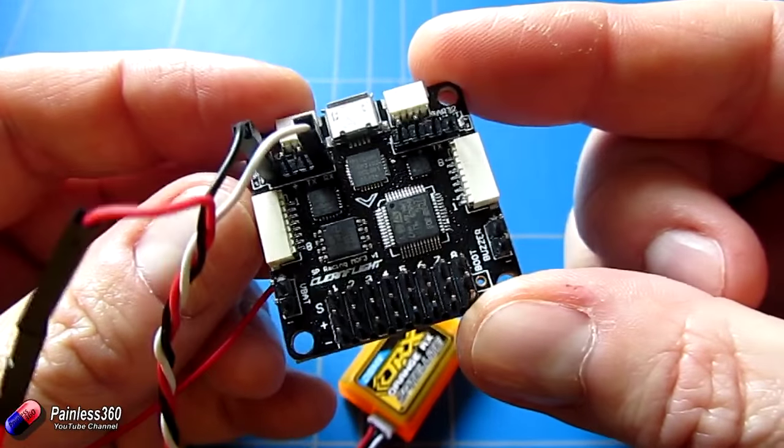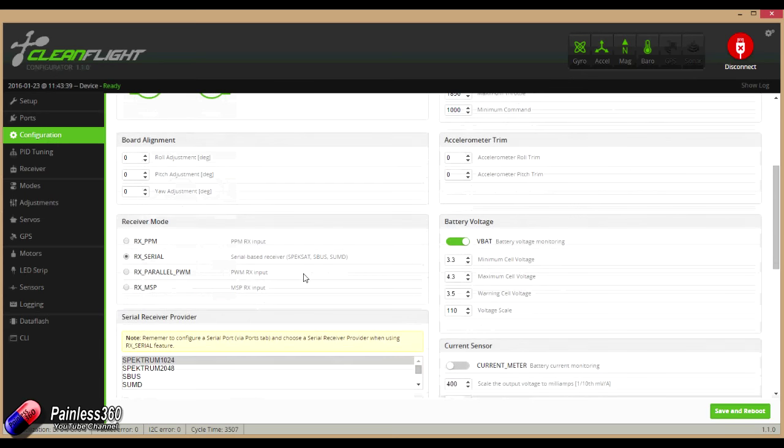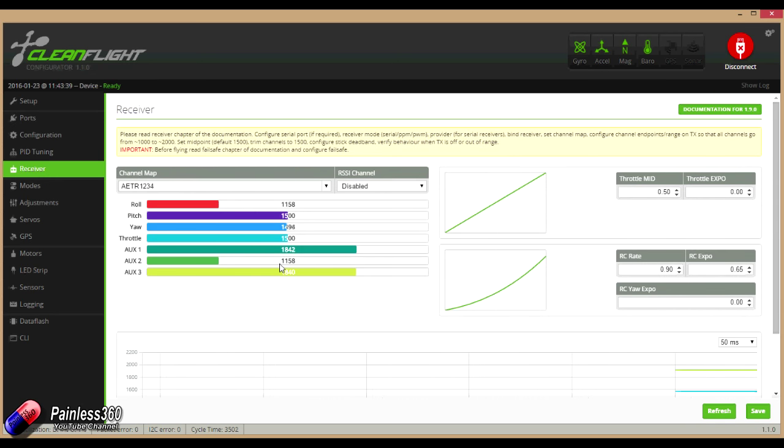Once you have it wired up, come back into Cleanflight, go into Configuration, and scroll down to select that you have a serial type receiver. This is the one used for things like Spektrum satellites and SBUS. Select either Spektrum 1024 or 2048 — both will work, but one gives you the full range, so try 1024 first then 2048. Click save and reboot. If you go back into Ports you'll find UART3 has become dedicated for the serial receiver, and in the Receiver tab, as you move the controls on the radio you'll see them moving on screen.